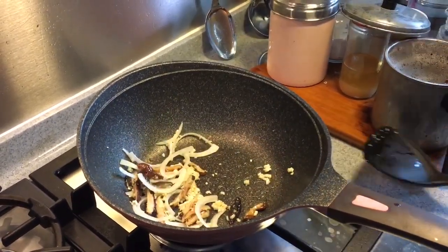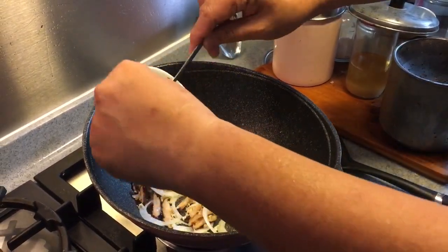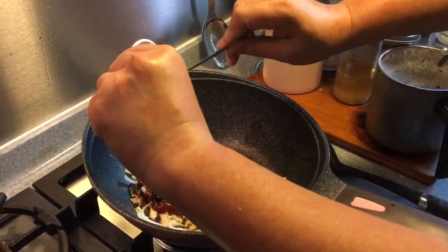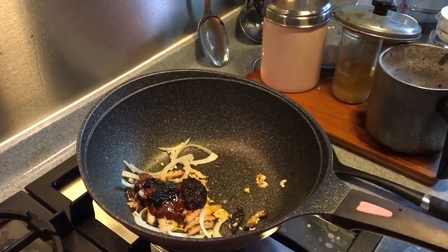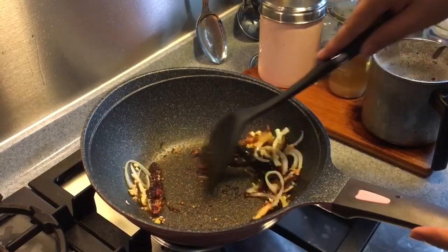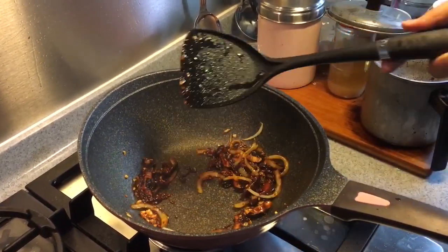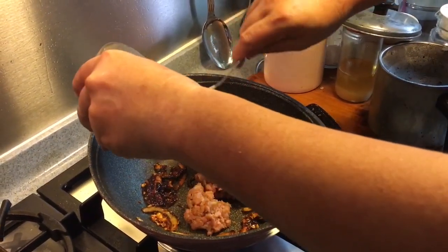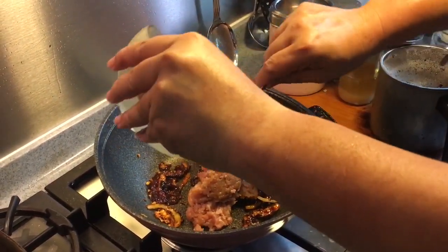Next I'm going to put in the sauces — two tablespoons of the broad bean spicy sauce, a teaspoon of the black bean sauce, and a teaspoon of the hot chili sauce. We're going to add a little bit of ketchup in there as well. Then I'm going to add in the minced pork. You can use half the quantity if you want, or put in the full amount — not a problem.